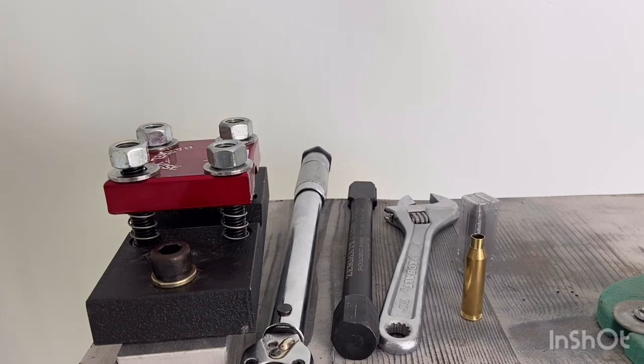Next, you're going to need an action wrench. Most of these are going to be specific to your action. I have the Zermatt Arms action wrench that works in my Bighorn Origin — or Zermatt Origin now — and it would probably work with a lot of other Remington 700 two-lug action clones. If you have a Ruger American, Ruger Precision, Curtis, or anything else that's not a standard two-lug action, you'll probably need a different action wrench.